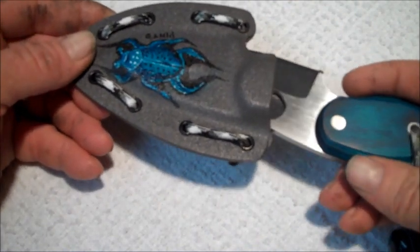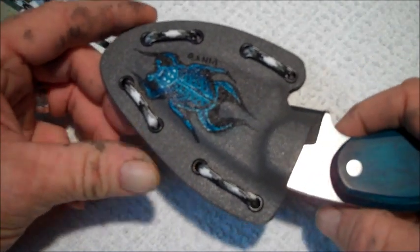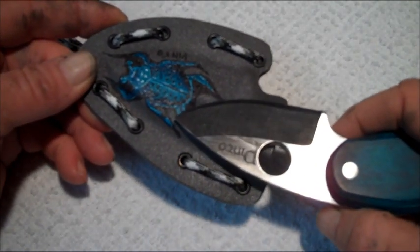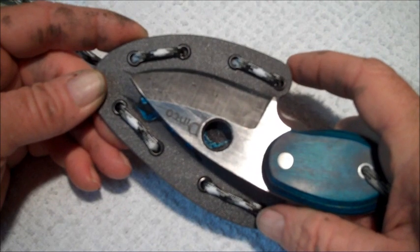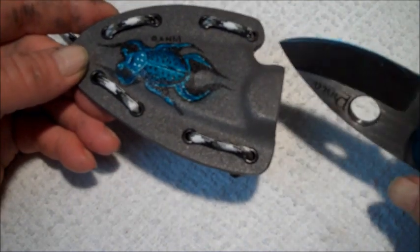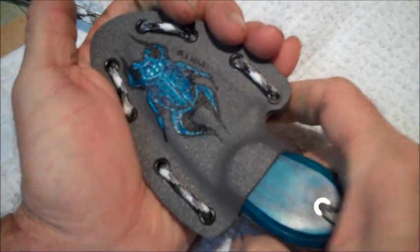The best way to put your beetle bug in this sheath is to point it in this direction against the top of the sheath — or the spine of the sheath — and this point will actually clear that dimple, and the dimple will slide up the grind and then pop right in to the hole on the knife. So you don't want to go this direction because you're going to dull your edge. You want to go this direction and slide it in until it pops, just like that, and it's a good fit.